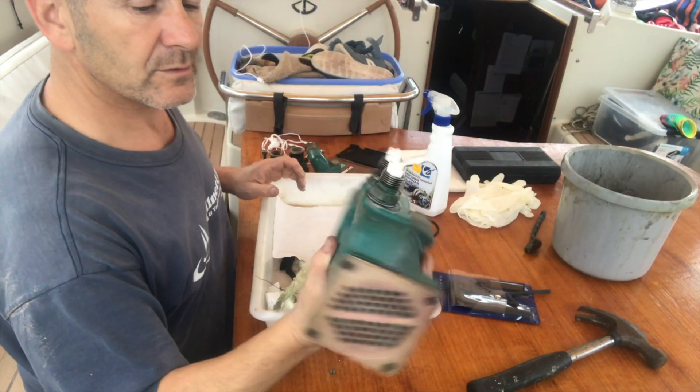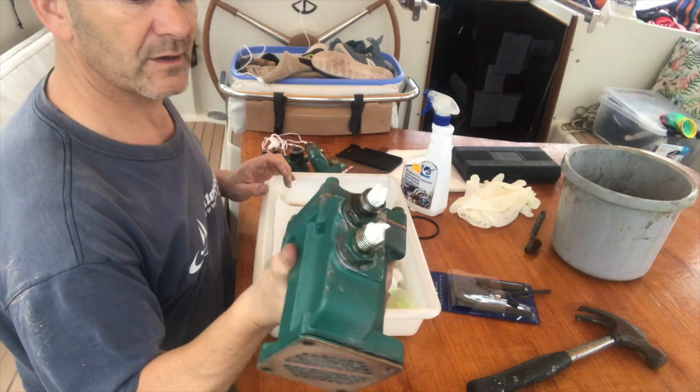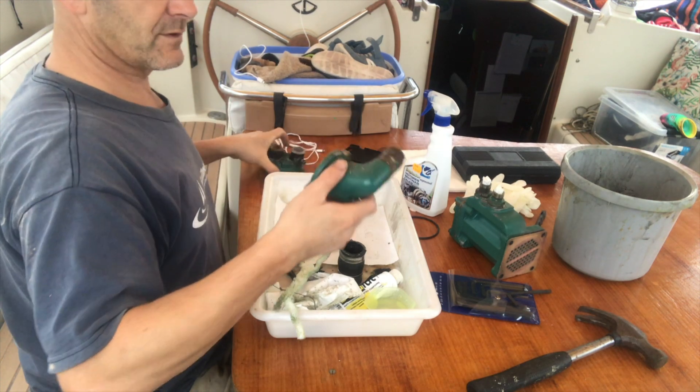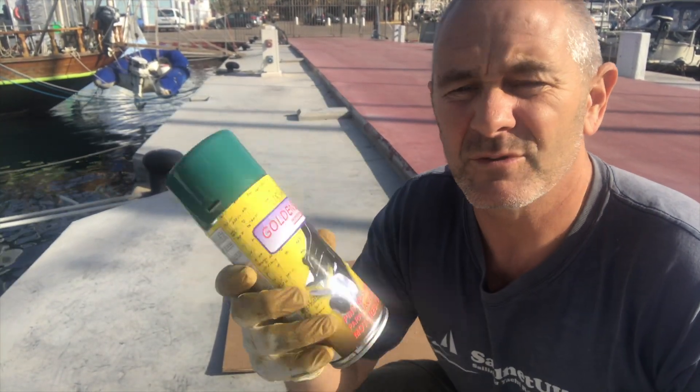I'll give it a good cleanup with some degreaser and a wire brush, and I think once it's off I might give it a respray as well. I've also got the thermostat housing and the end of the heat exchanger, so once I've got all the parts off I'm going to give them a spray down with Volvo green paint.